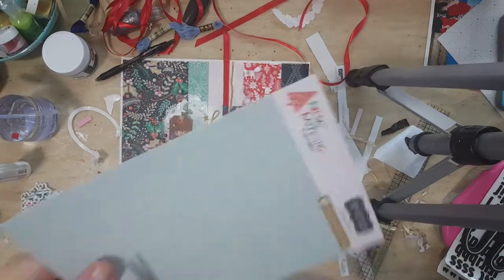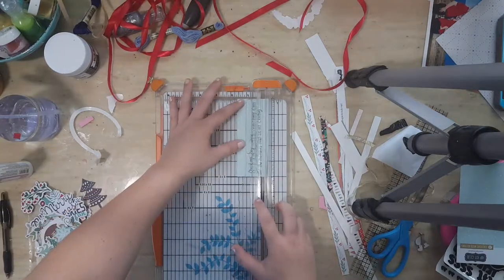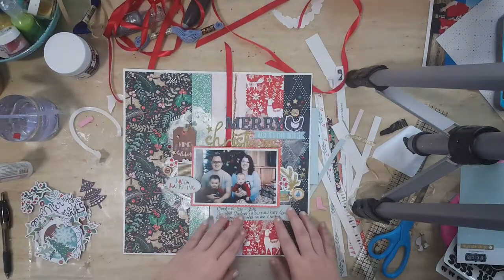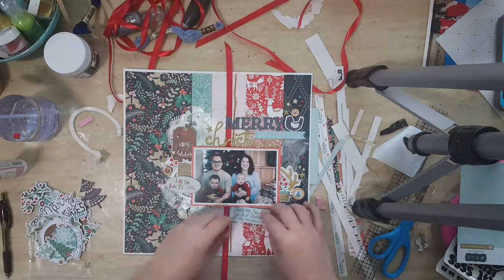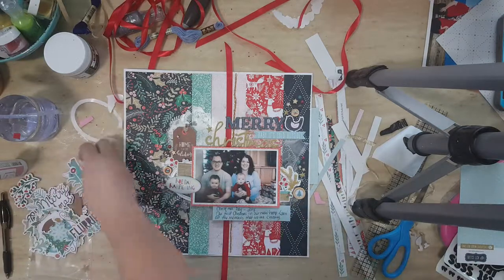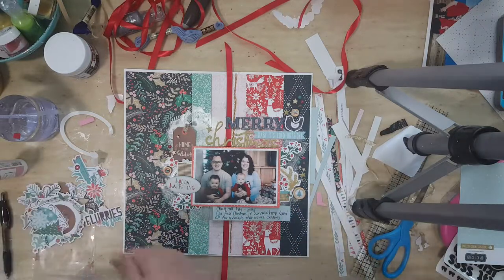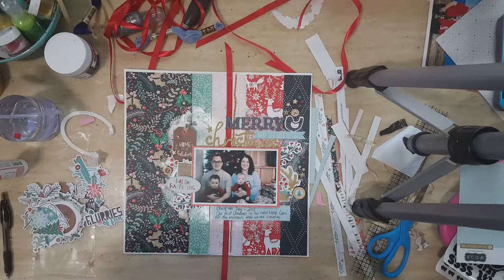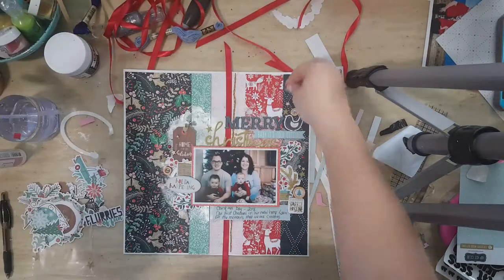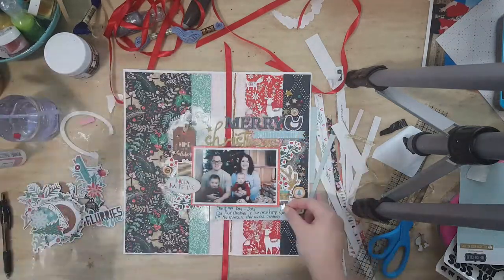Then I realized when finishing up my layout that I didn't leave space for the journaling. So I took some cardstock or chipboard from one of the packaging pieces — cardboard from one of the ephemera packs — wrote my journaling down, and added it into the layout. You'll notice that I add some things in and take some things out because they just take away too much from the story and the picture.